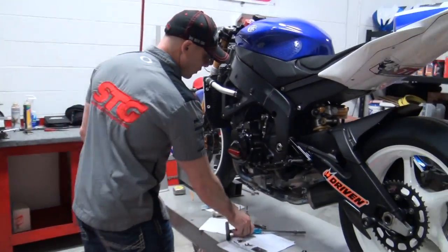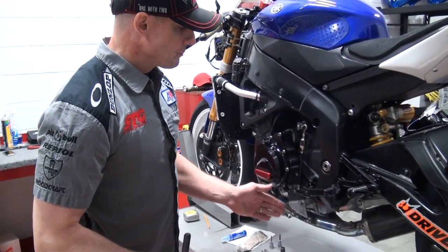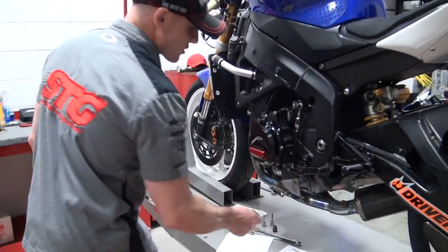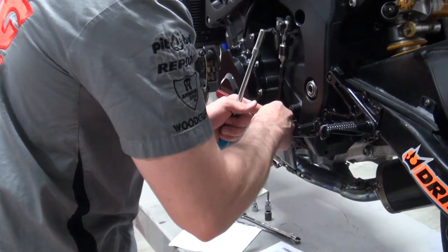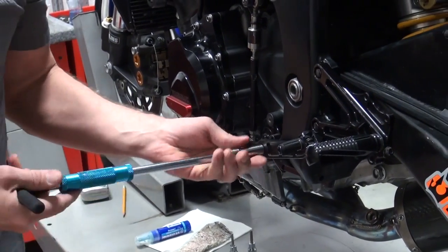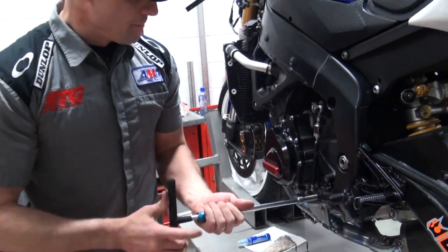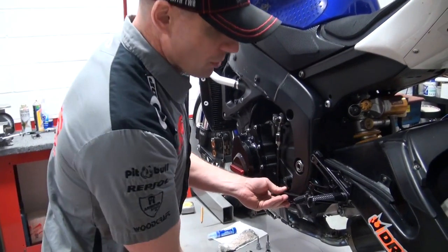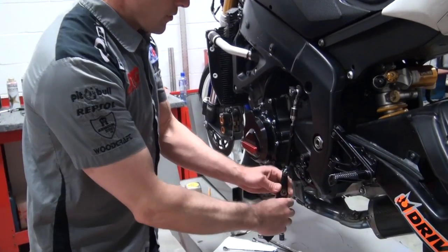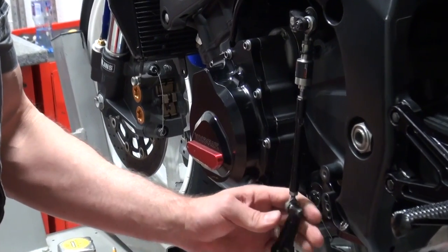To begin, we're going to go ahead and we're going to take off the rear sets that are on the motorcycle now. Got a set of Graves on here. They served me quite well, I just want to try something new right now, so we're going to go ahead and put on the Driven. Pull the shifter. You can see here I'm using a Dynojet quick shifter on this bike, so I will not be able to utilize the shift rod they sent. I'm going to continue to use the shift rod that I have in place with that Dynojet quick shifter.